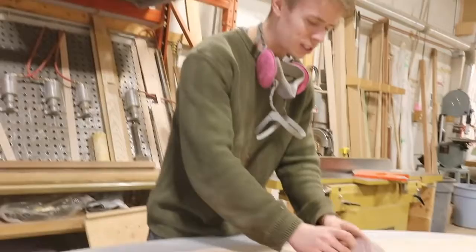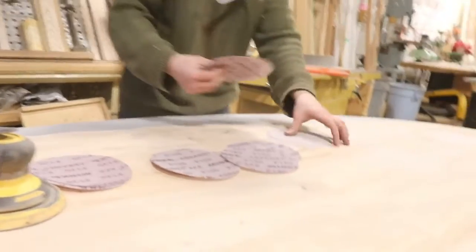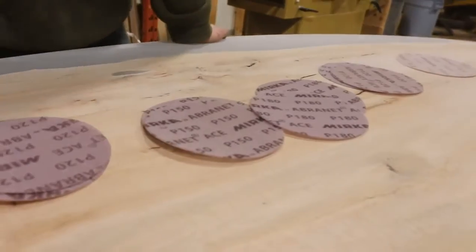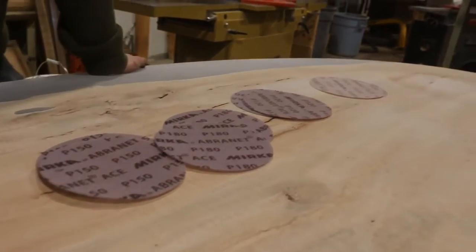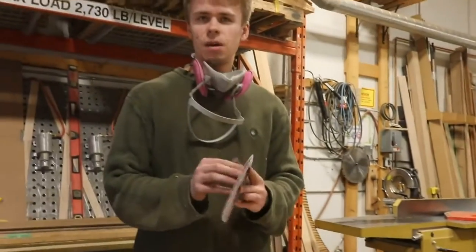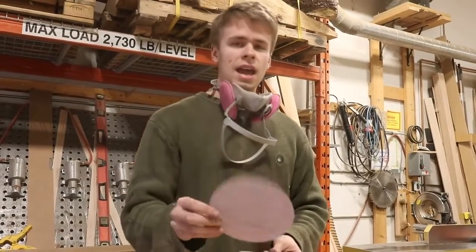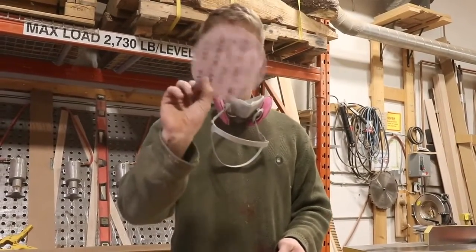The next most important thing is obviously the kind of abrasives you're going to use. All of these techniques I'm going to explain today can be applied to any type of abrasive, but we really like these netted abrasives. Ours are from Merca, but there are many other companies out there who make these.